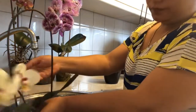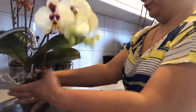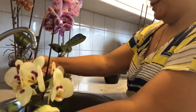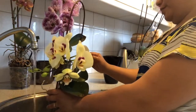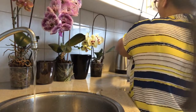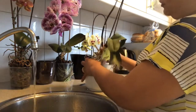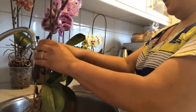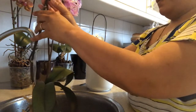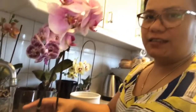Ito tayo sa pangalawa. Gana yung isa talaga matandaan, ah ayan. I'm going to put it on my plate. Ayan po yung kulay niya guys.